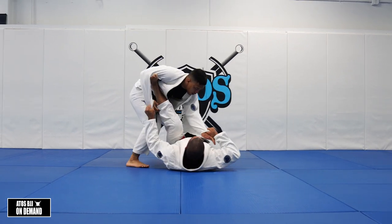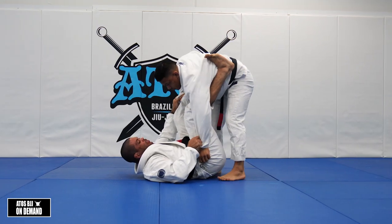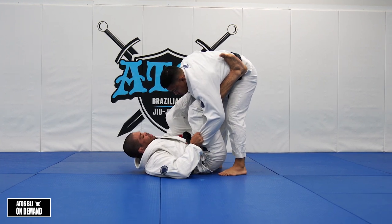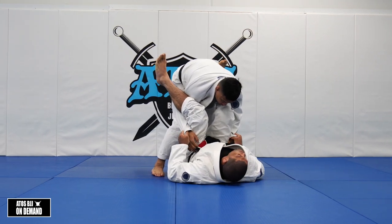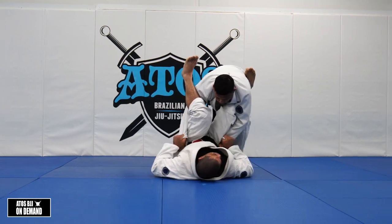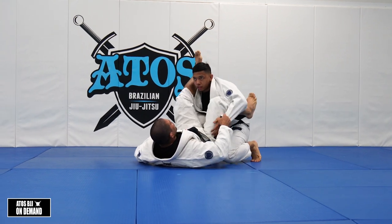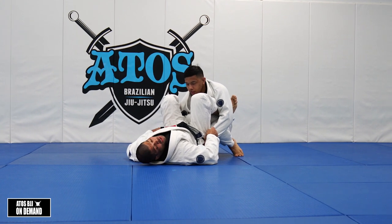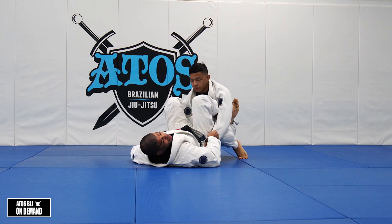You can also put the foot on the shin under the armpit, because right now he can't stack me. I can go with the leg over the arm here as well. The most important thing from this drill is to keep holding the sleeves the entire time.